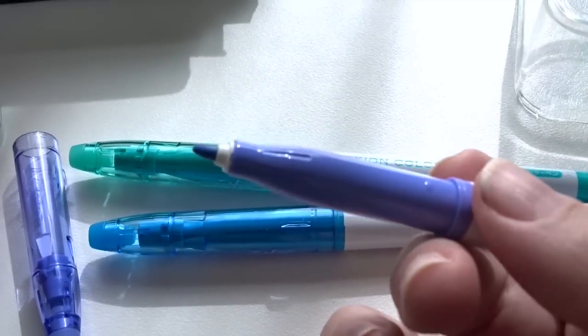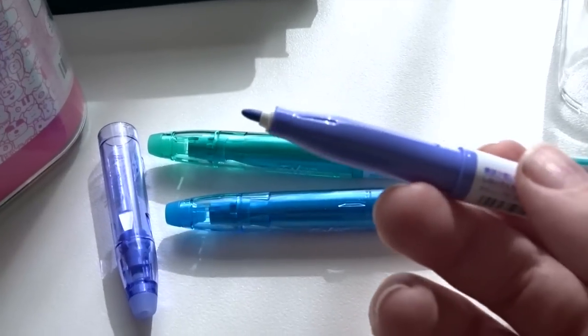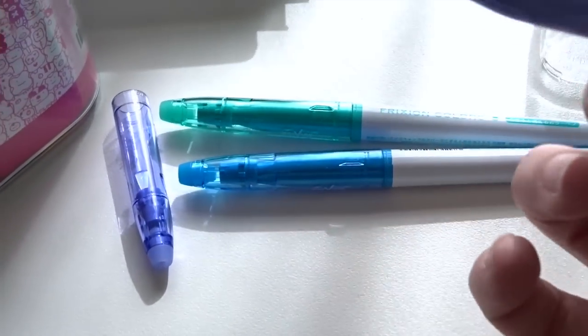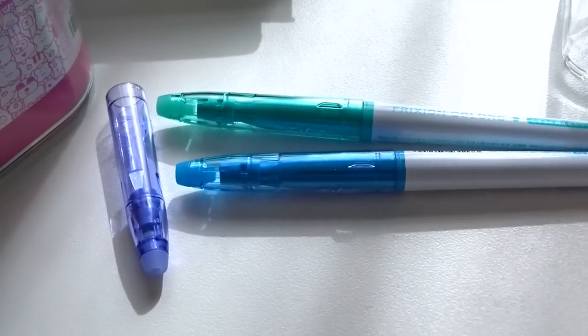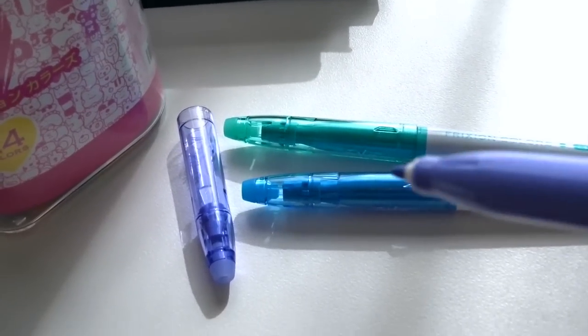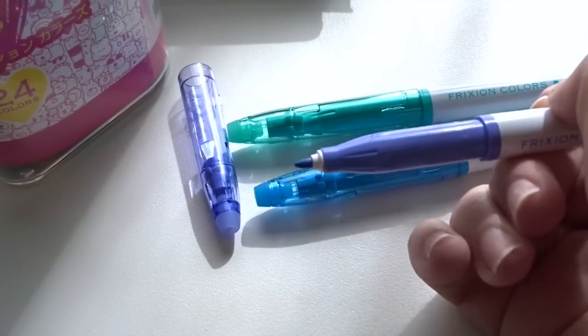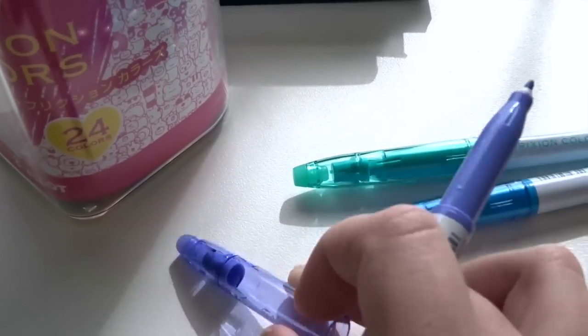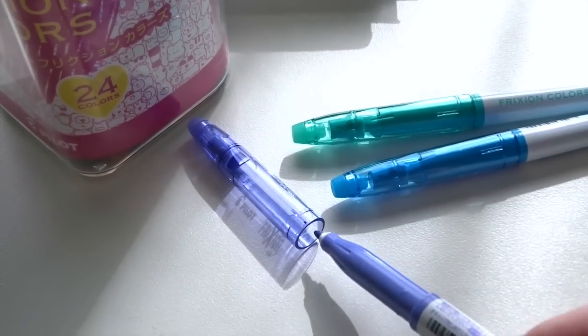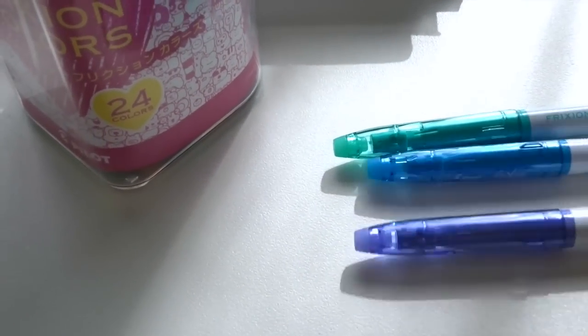These are just outstanding, so if you want to write or color code in your planners, journals, or anything — if you want to be able to write in books or highlight certain sections — they actually have highlighters as well. I have not purchased them because I don't have a need for highlighters, especially since I bought the markers. So I want to show you how the markers work in a couple of different types of commonly used media.